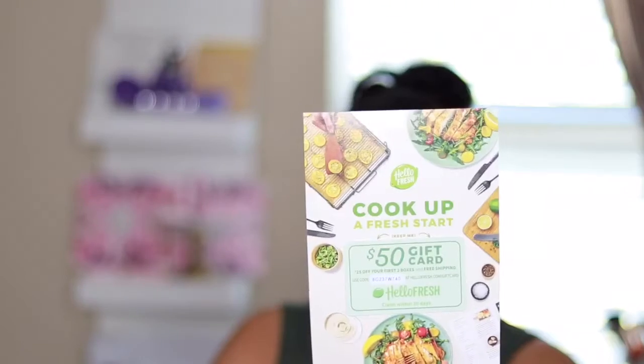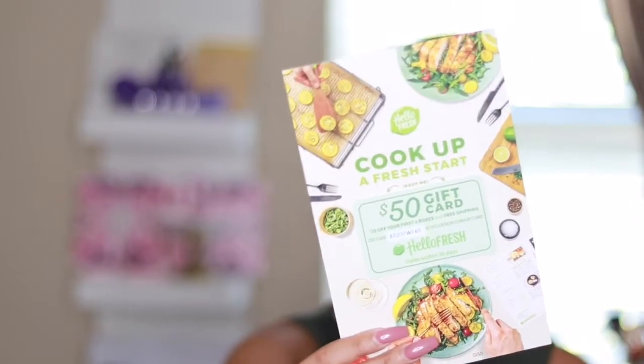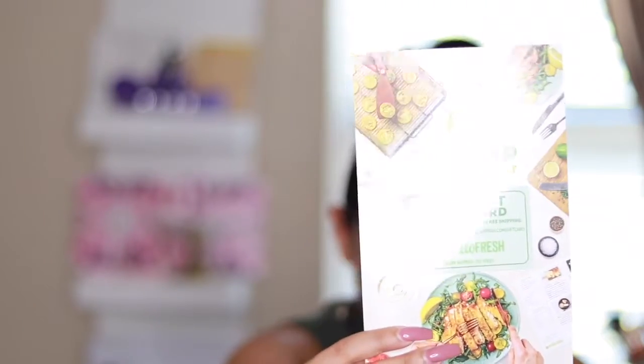The next thing is a HelloFresh gift card — it's $50 off, which is $25 off your first two boxes. These are super neat because you pick a complete meal and it gets shipped to your door fresh. They also include a 'Share the Love' card — pass it to a friend and they'll get $10 off their first box.